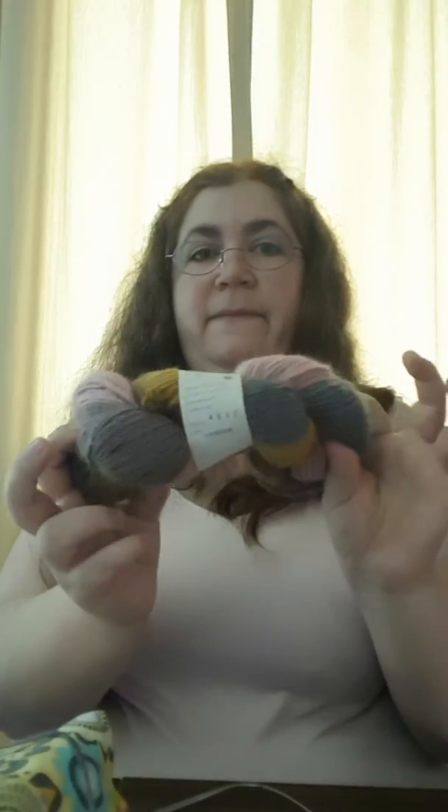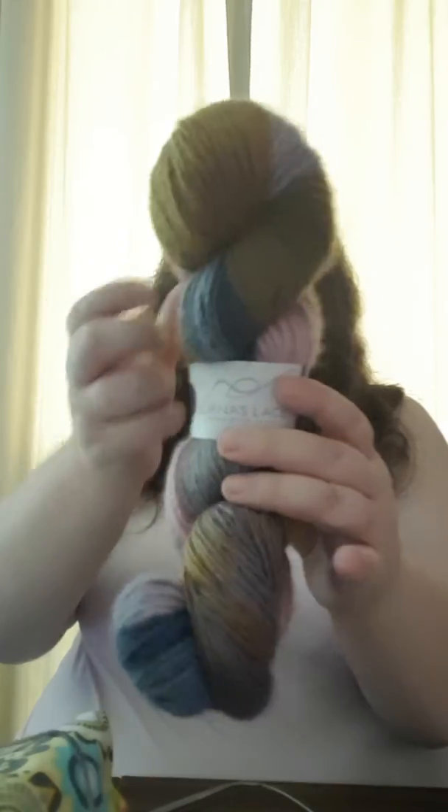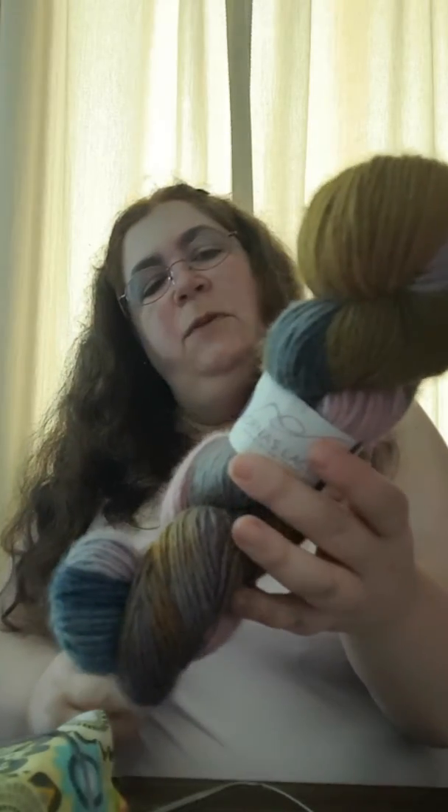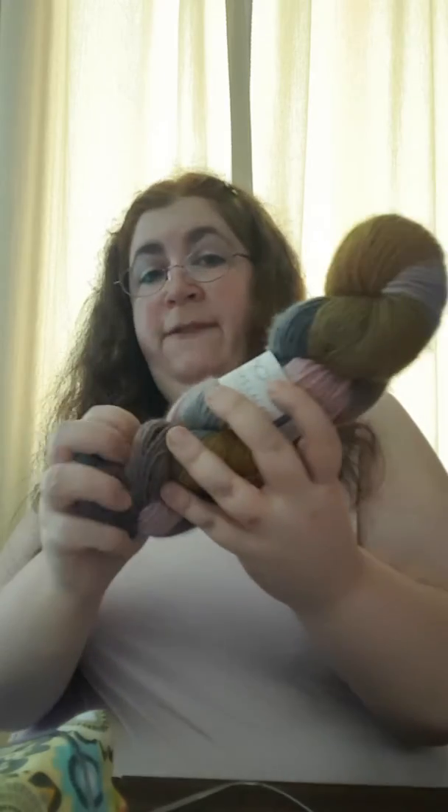This is knit out of Lorna's Laces. I have a skein of it here that I haven't balled up yet. It's their Haymarket, which is a 100% Blue-Faced Leicester worsted wool — it will felt, it's not superwash. It's in the colorway Lookbook.